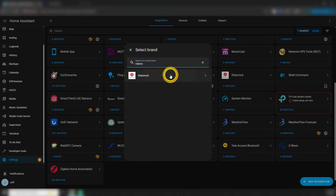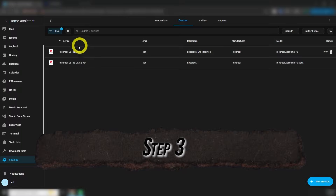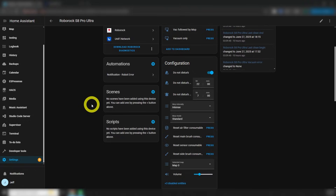Enter the email address and password for your Roborock account, then enter the code that they emailed to you. Now that we've got the integration added and configured, you'll see that two devices were added: the vacuum and the dock. Let's start with the vacuum. Here you can see all the controls, configuration, and information for the vacuum, including the map.